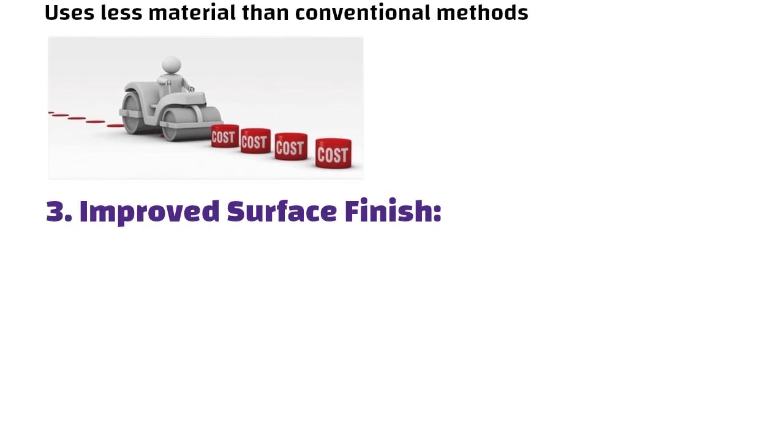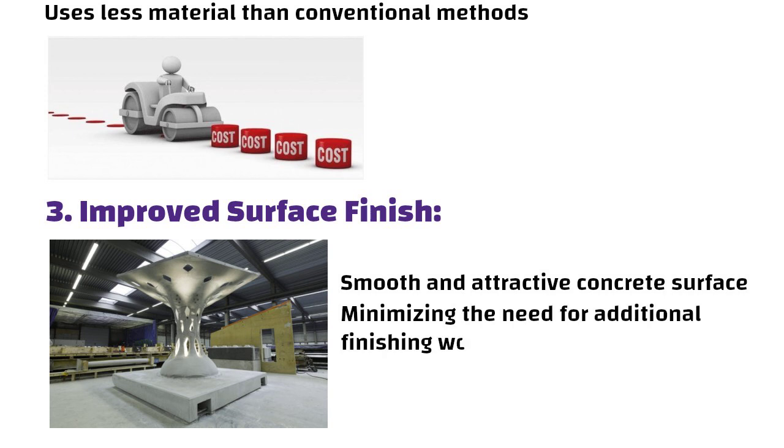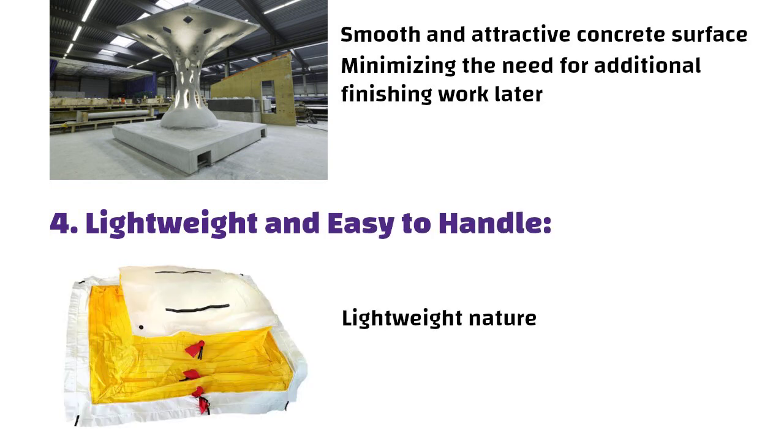Third, improved surface finish: the texture of the fabric results in a smooth and attractive concrete surface, minimizing the need for additional finishing work later. Fourth, lightweight and easy to handle: the lightweight nature of fabric forms makes them easy to transport and set up on site.